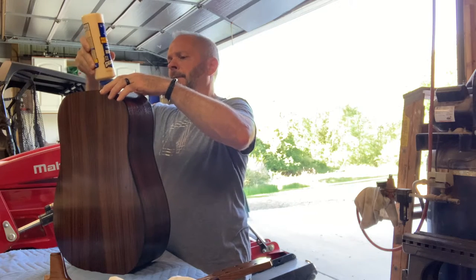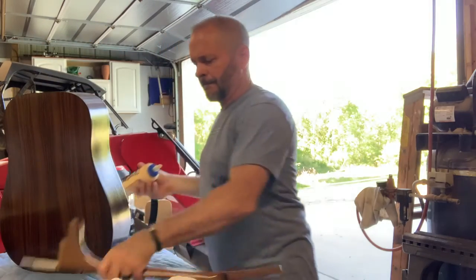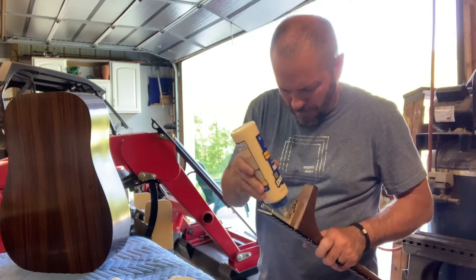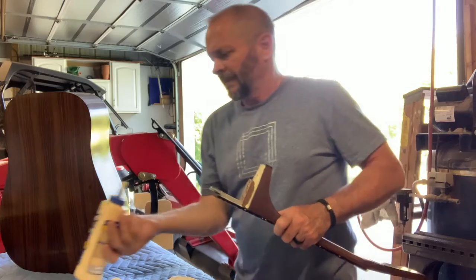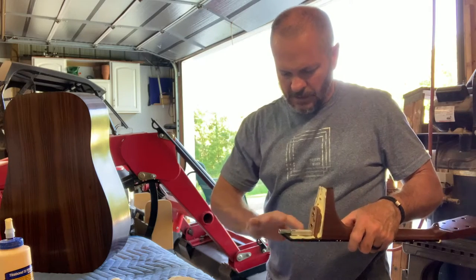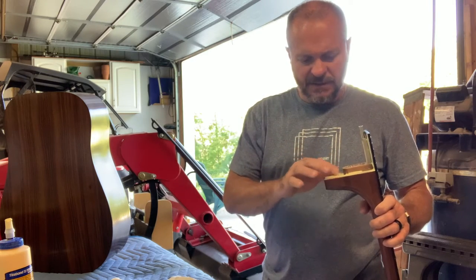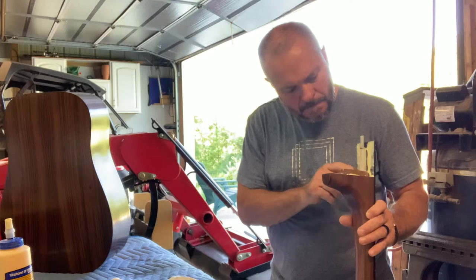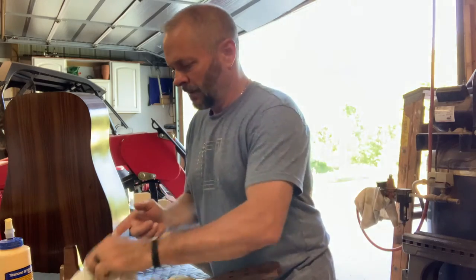Start by putting a little bit of glue here in the mortise, then get some on the backside of the fretboard on the neck, and just use my finger to spread this around a little bit. You can always clean the excess glue off — any squeeze-out that will happen, and there will be some.